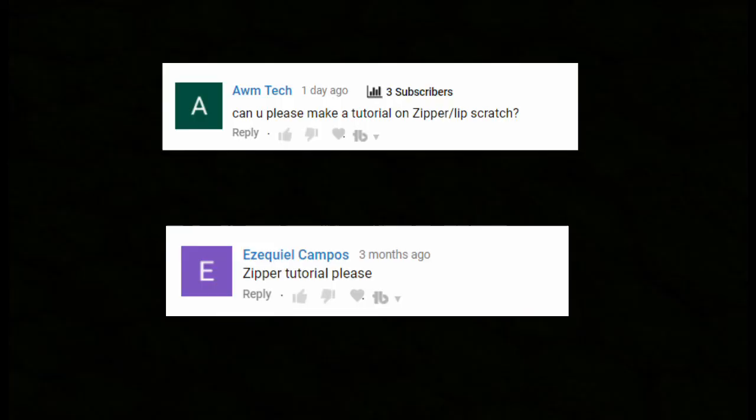Welcome back guys, my name is Kirby and today we're gonna learn the zipper. I'm making this tutorial because I got a request for a zipper tutorial, and also because I myself had a lot of trouble with the zipper when I started out beatboxing. I hope people who haven't got it yet or are just starting out can learn from this tutorial. Let's get right into it.